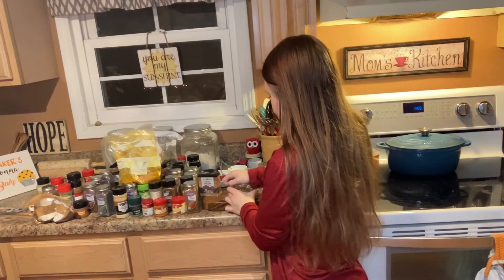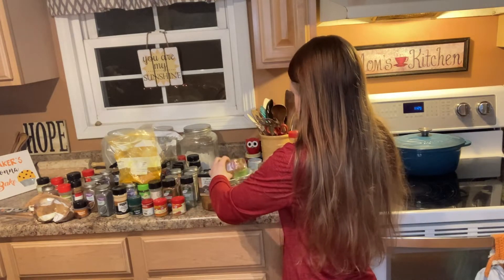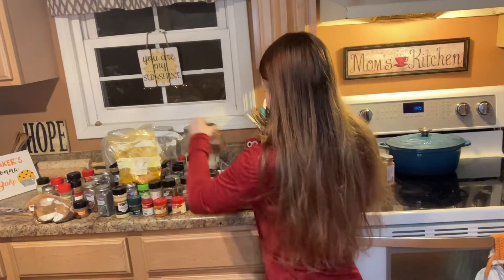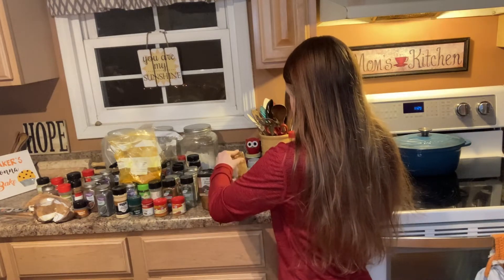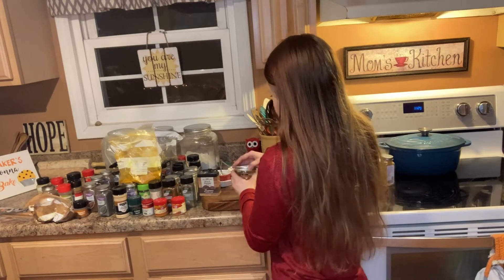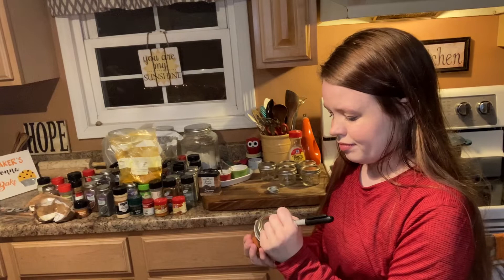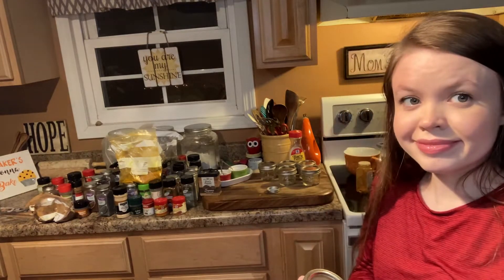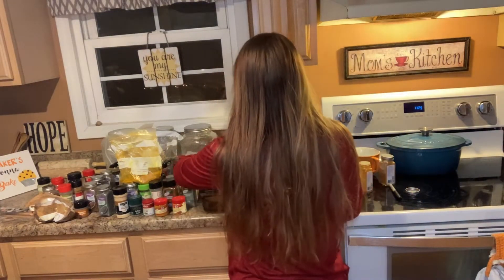Now I'm transferring everything over from the jars they came in to four ounce canning jars. I just got these at Walmart — you can probably find them on Amazon as well, I'll try to link them below. They're just the four ounce size and I thought they would work really well for my spices. We've been wanting to switch over to some uniform container for a while and these seem to work out well. They're going to fit really well in my drawer below, so I'm moving them from the cabinet to the drawer below it.